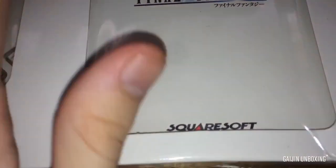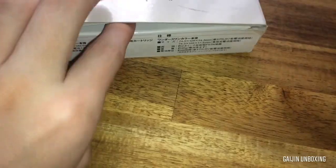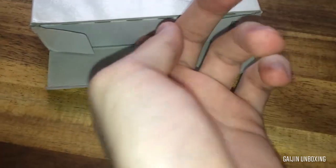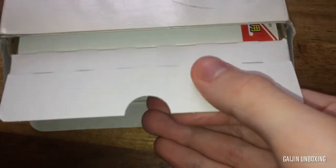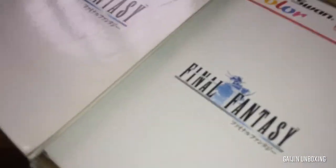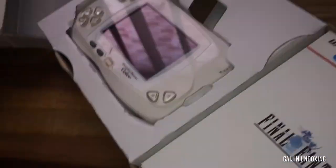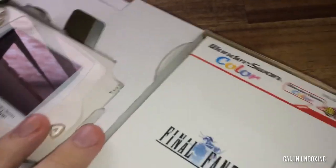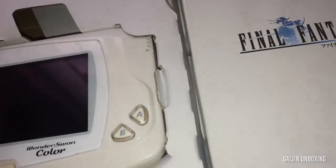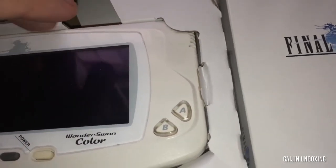Okay, so the best way to open it up is probably just through here. It's got a nice little thing so we can pull it out easier. There we are — nothing else in the box, nothing underneath it. So unlike the other special edition one, that one has a large manual; this one doesn't seem to have one. So the system is just in here.